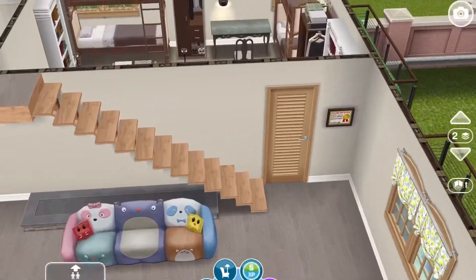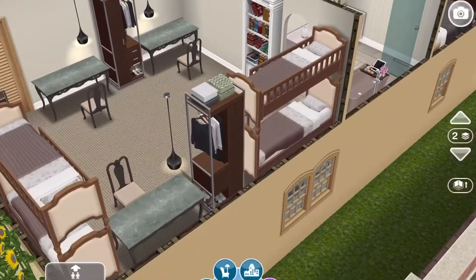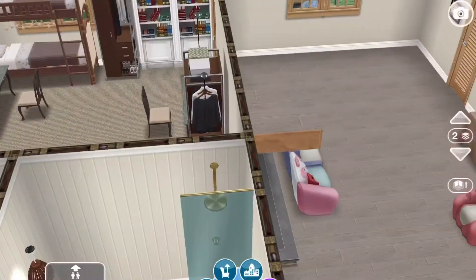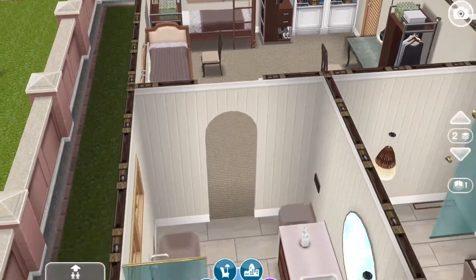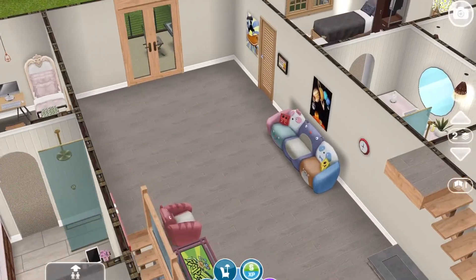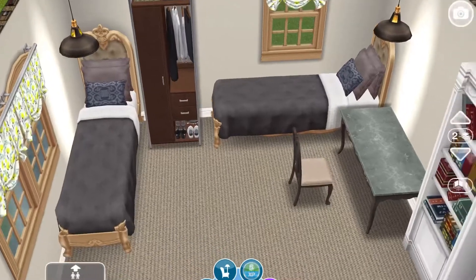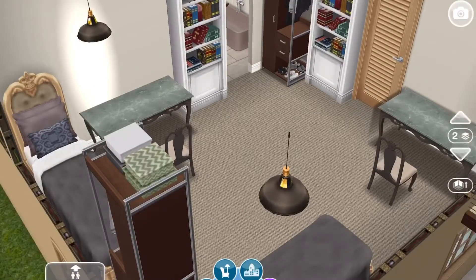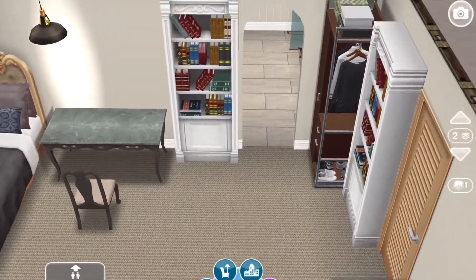Across the hall is the boys' side of the dorm — just like the other ones, except in browns. Of course the bathrooms are all the same. The boys have that black marble desk. Down the hall here's the double room, and the boys just have the black desk and these French beds and the bookshelves.